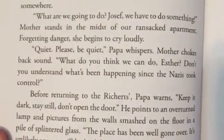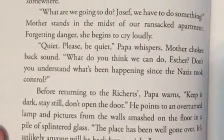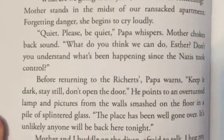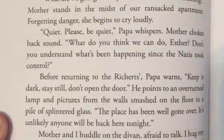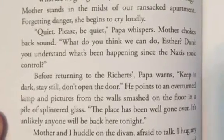What are we going to do, Joseph? We have to do something. Mother stands in the midst of our ransacked apartment. Forgetting the danger, she begins to cry loudly. Quiet, please quiet, Papa whispers. Mother chokes back sound. What do you think we can do, Esther? Don't you understand what's happening since the Nazis took control?